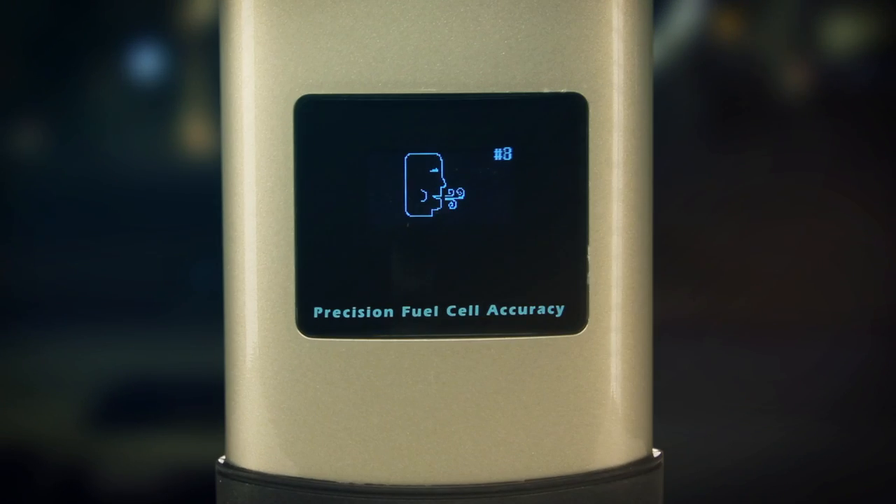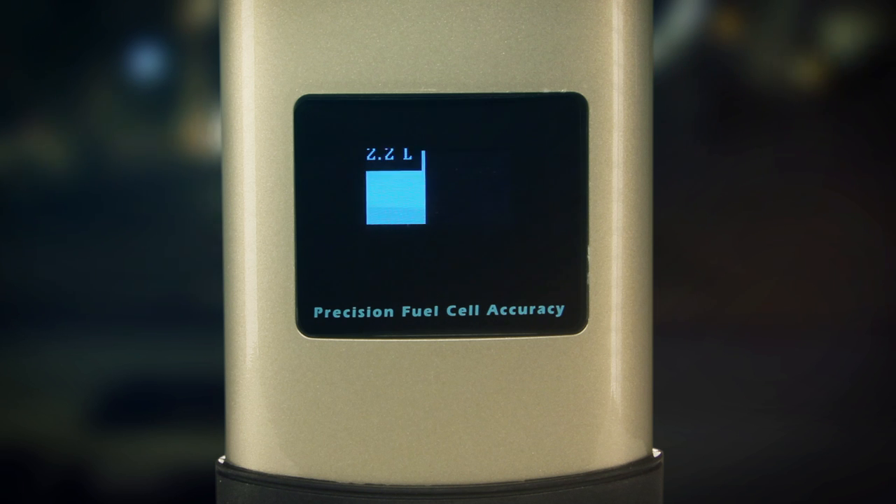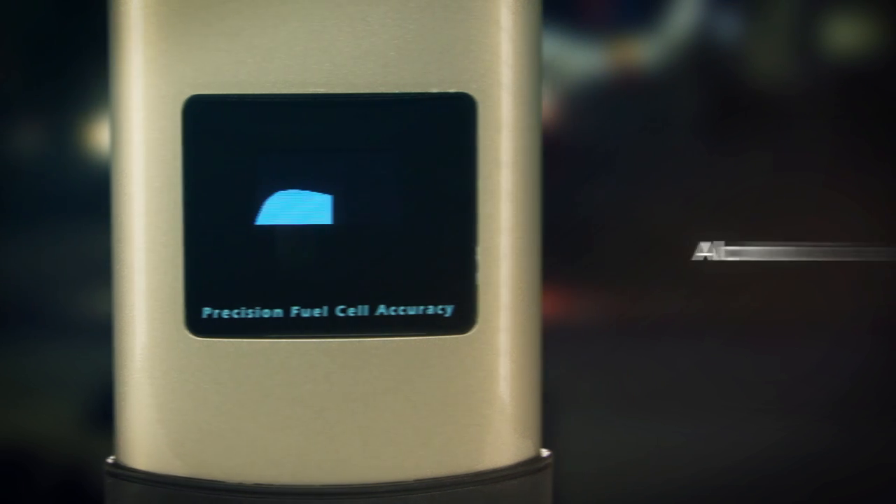Testing is simple. Power on the Lifeguard. When you see the blowing man icon, you are ready to test. Blow firmly into the fold-away mouthpiece, keeping the audible beep steady. The steady beeping ensures you are providing a proper sample. The Lifeguard analyzes your breath sample and displays an alcohol curve, which is your first visual indication of a positive test.